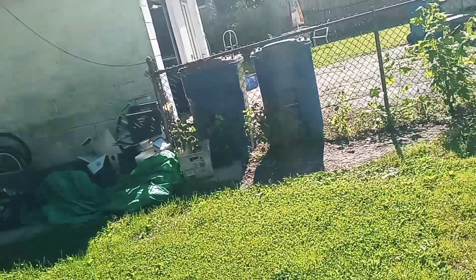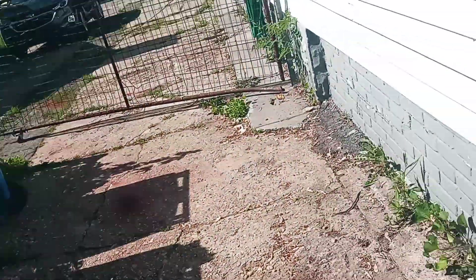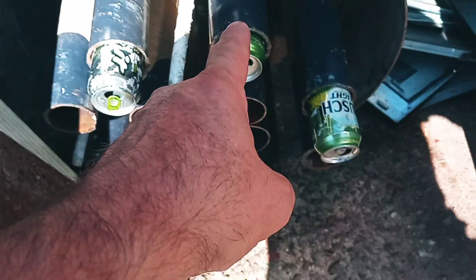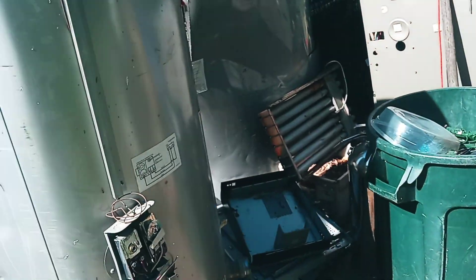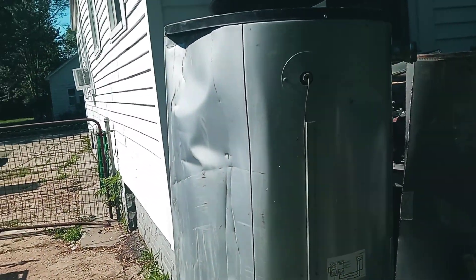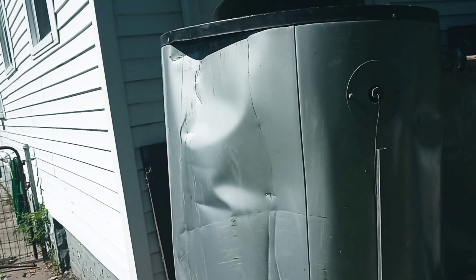Hey, another beautiful Friday morning, not as hot today so I can get more stuff done. My neighbor dropped this off this morning. I did complain to him that I usually don't accept thin scrap, but since it was Friday I was gonna let him slide.